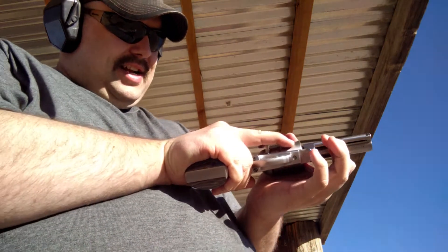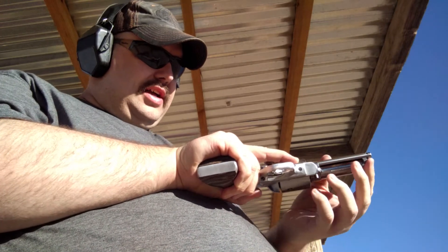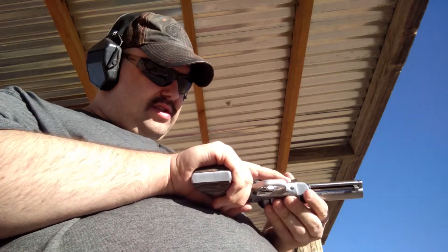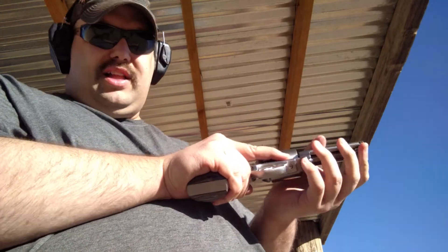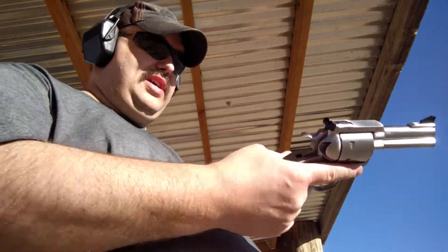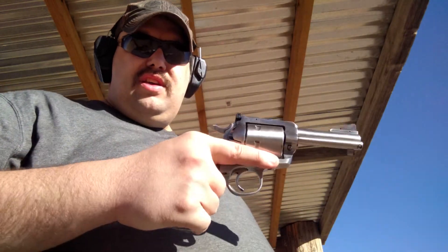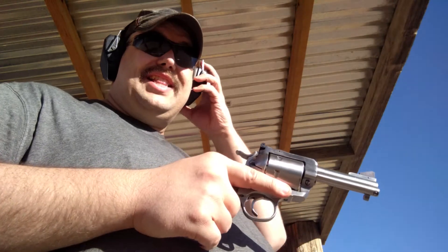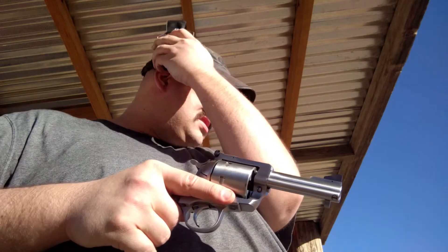Definitely got some horse fire behind it. I committed a cardinal sin — I didn't clean this cylinder. These brand new cases should come out a lot easier. I cleaned my 45 ACP cylinder but I didn't clean the 45 Colt cylinder. Anyway, that's a lot of fun to shoot. Those Plus P Ruger-only loads kick a lot, but doesn't hurt too much.